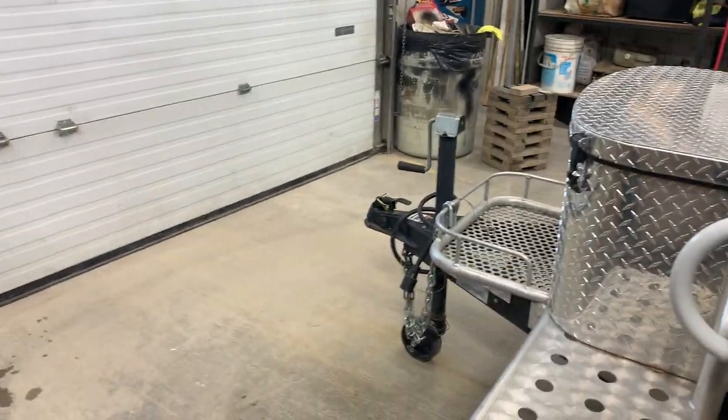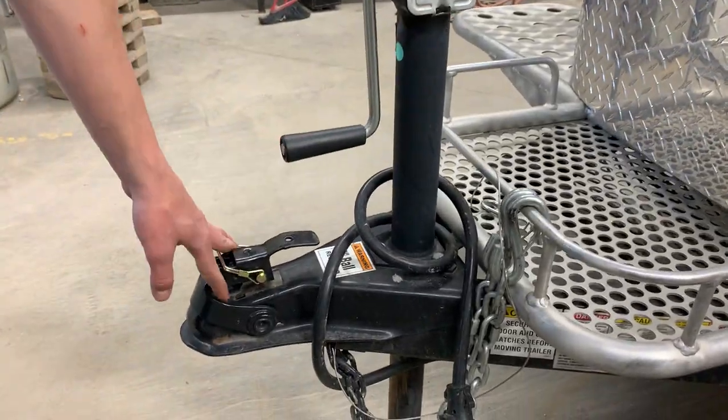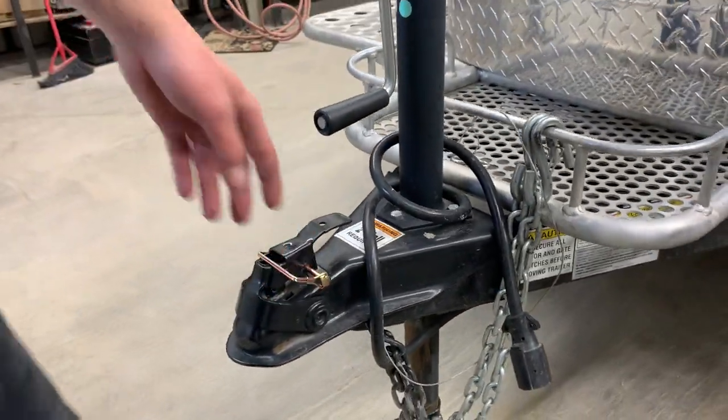Coming around to the front of the unit, you've got your tongue jack — one way is up, the other way is down. You do need a two-inch ball for this trailer.